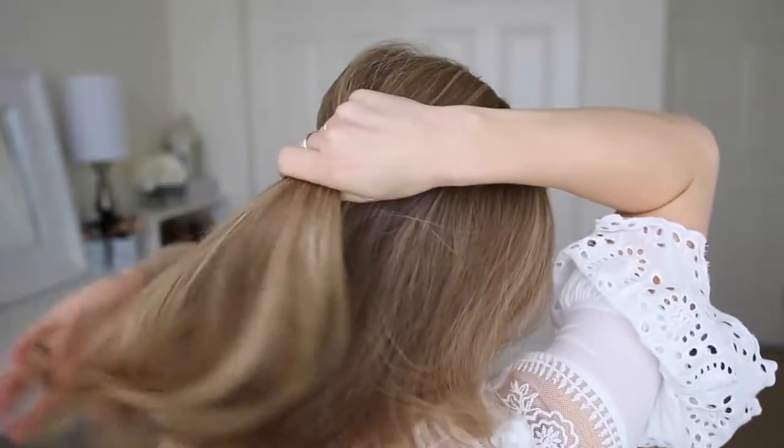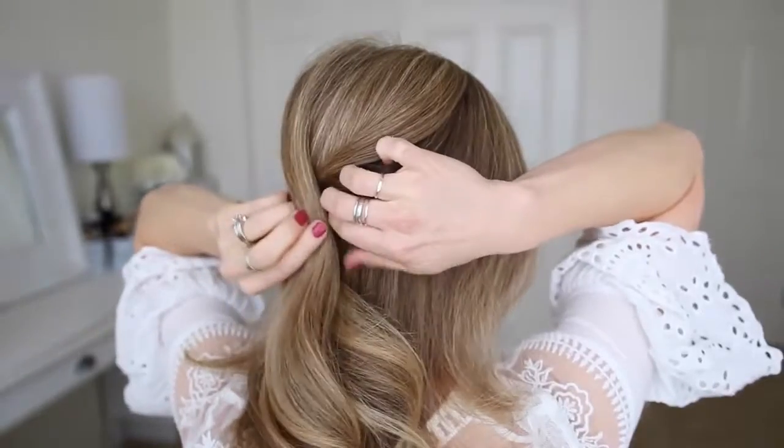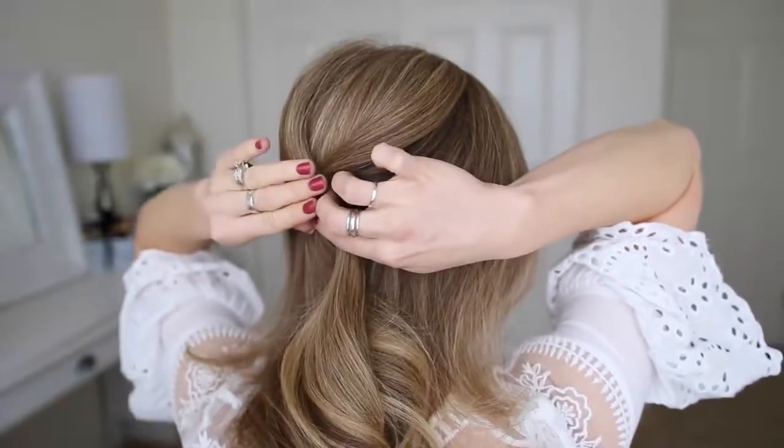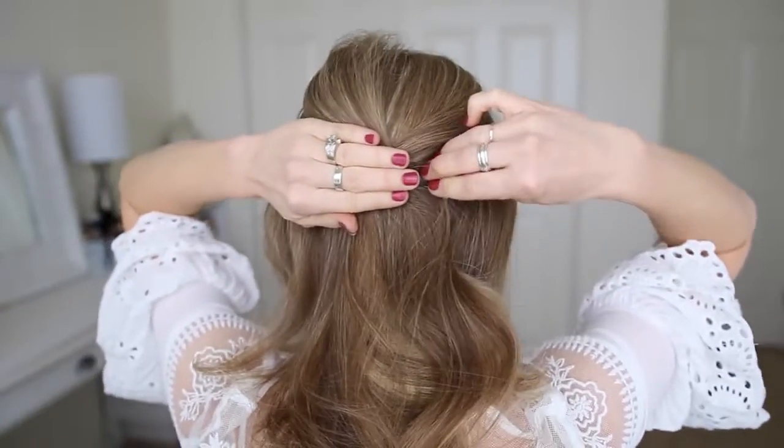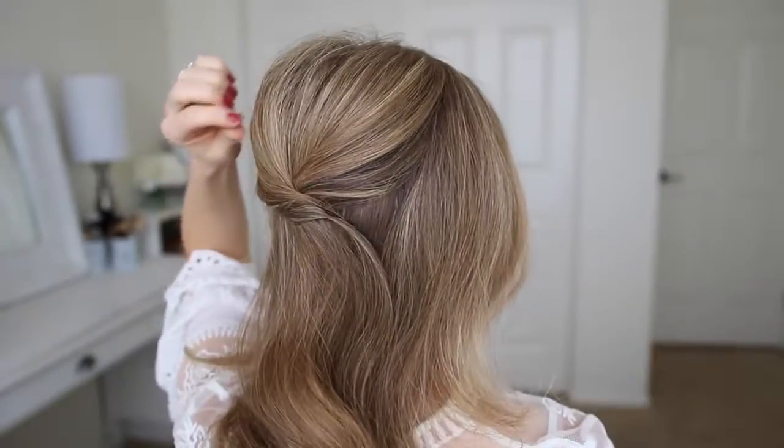With my part on the right side, I'm going to start by dividing off a section of hair at my crown. I'm going to pin down the right side and then wrap the left side over the top and pin it down with more bobby pins.